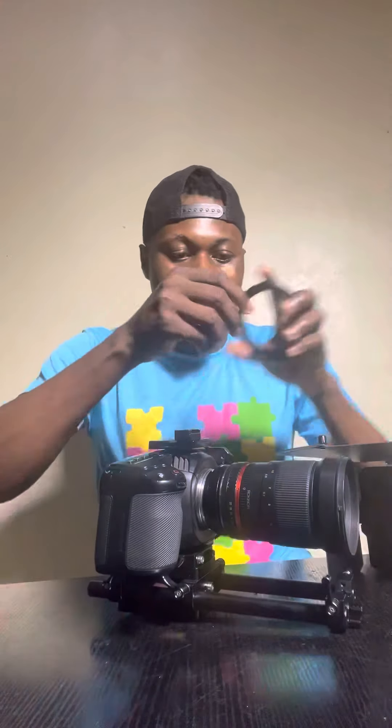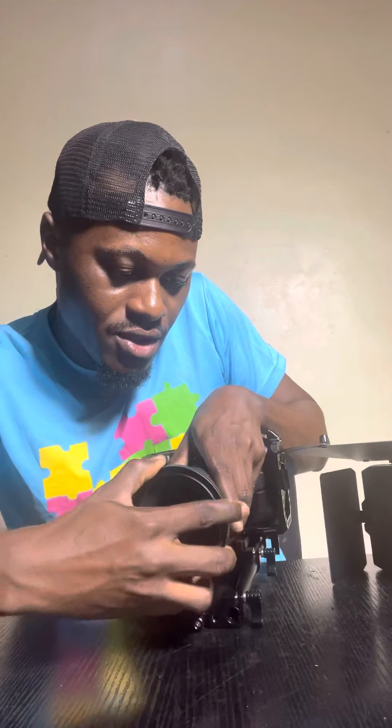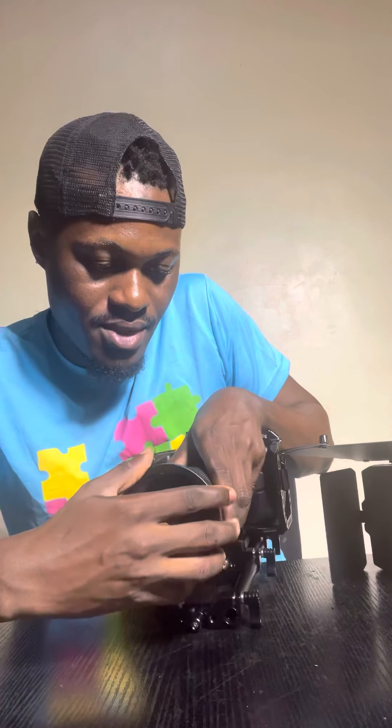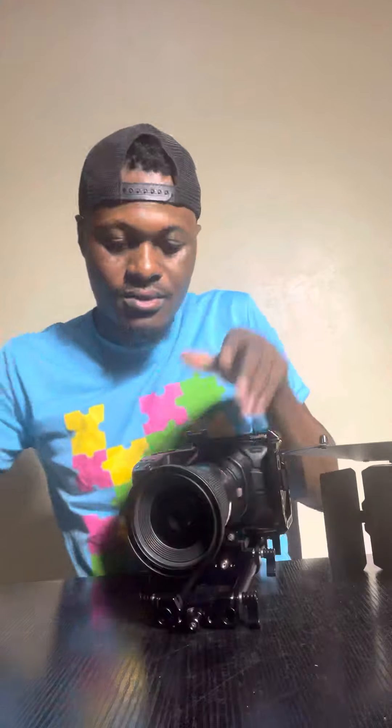Testing it first — that one doesn't fit, so we're going to test the 95 to 82mm ring. Gently rolling it onto the lens ring — this is my first time doing this, so I'm figuring out what works. And that's it, it snaps right on there.